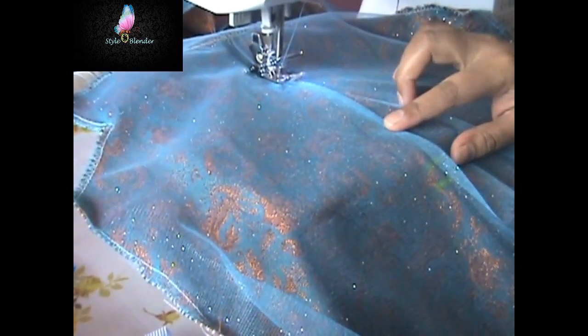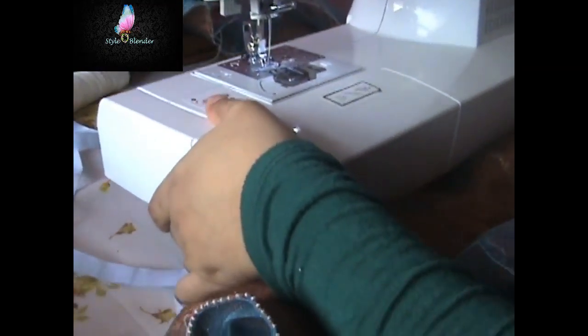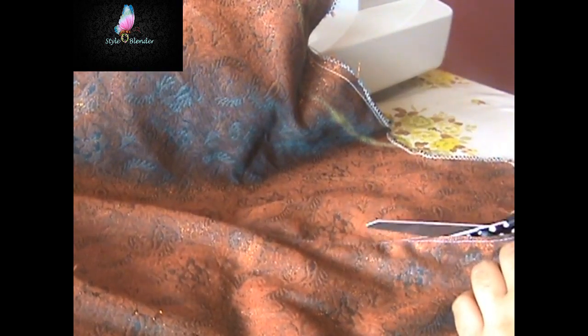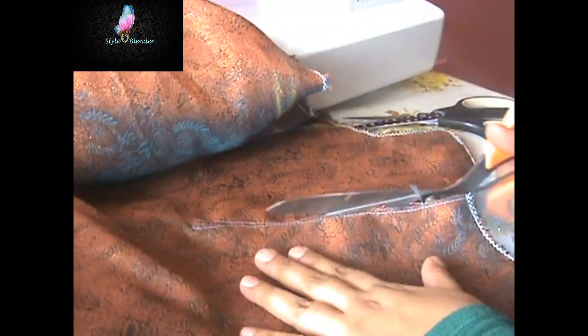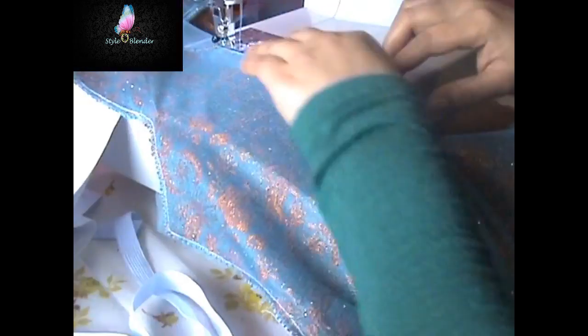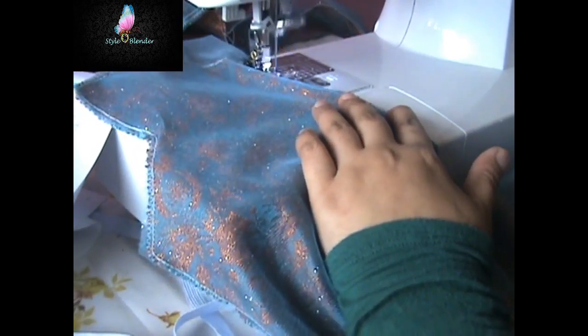First I mark the middle line, then I mark how long — how high — I want my zipper to be. Then I stitch about one centimeter from the middle line and cut it. After that I am going to overlock it. I don't have an overlock machine so I use my regular sewing machine, which has an overcasting stitch feature. I'll be using that overcasting stitch to overlock the corners.